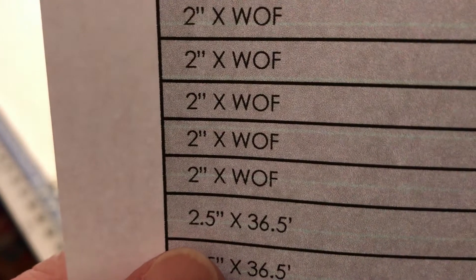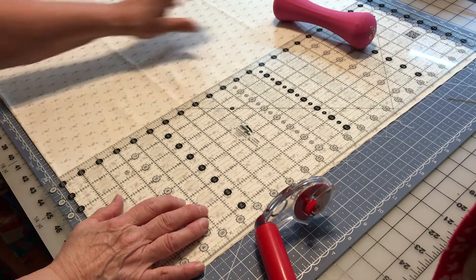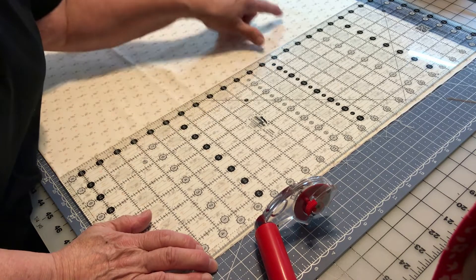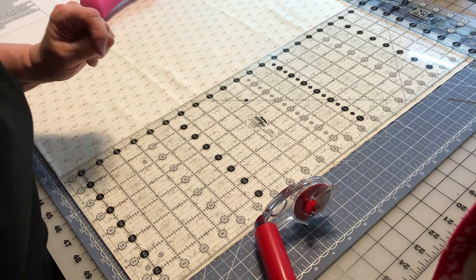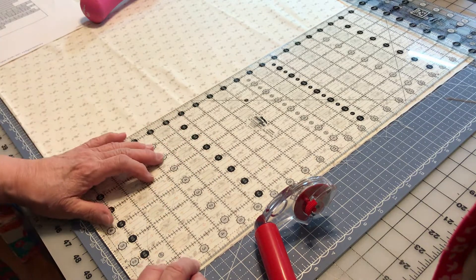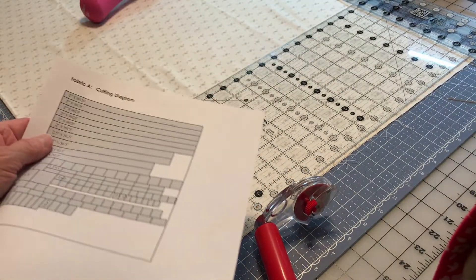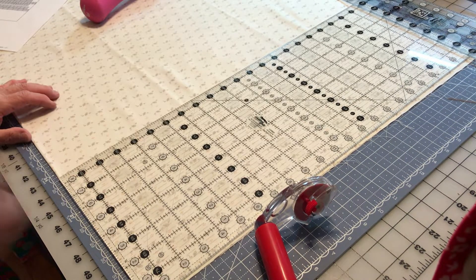Then when you get done with that, you're going to do two and a half by 36 and a half inches. If you're in doubt on the width, take your ruler or your mat and check. This tells me that my length — and I've got to watch beyond that point — is actually the selvedge, so I can't go beyond it. If I go from the bottom up to the top, I have at least 21 and three-quarters, multiply by two — that's 42 inches — so you know it's long enough. Cut six strips two and a half inches, but first you're going to take a little bit off the edge.